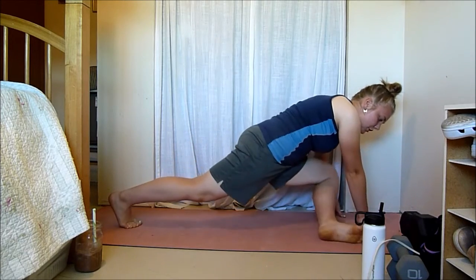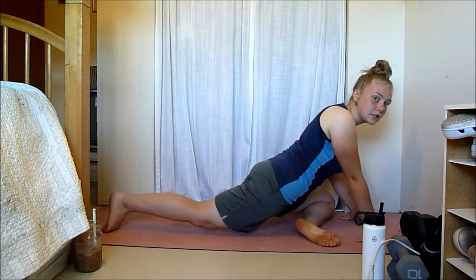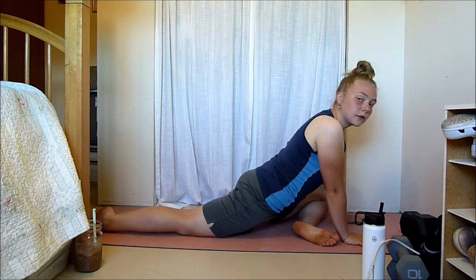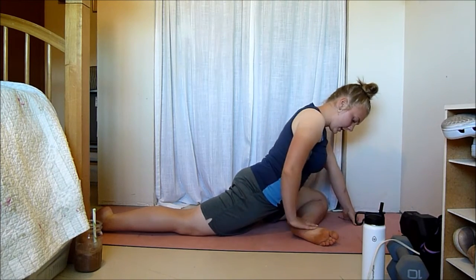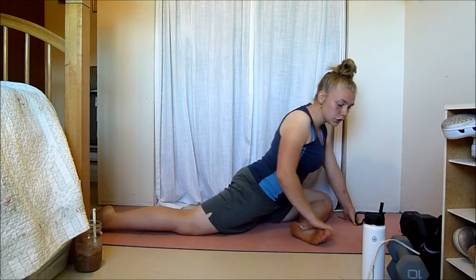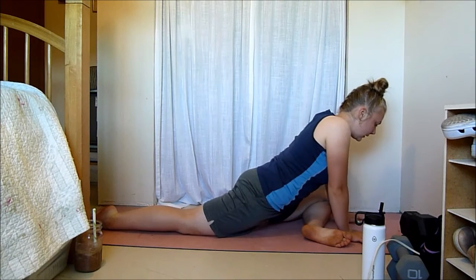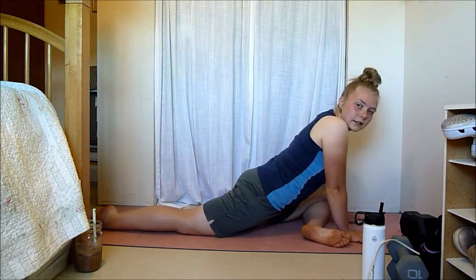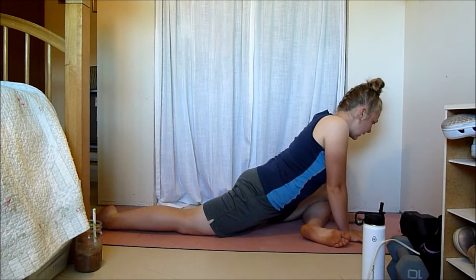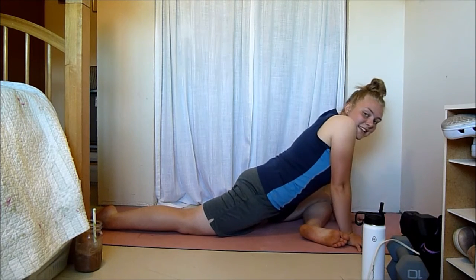Now gently come out and we're going to go into a pigeon. You can have your knee a bit closer if that's what you need, or scoot it farther back. You're going to feel a stretch in the front bent leg. This foot can be closer to you or farther away. We're first just going to hold it here and get the feel for the stretch for about 30 seconds — a nice deep stretch in your glutes. This is particularly great after a leg day.